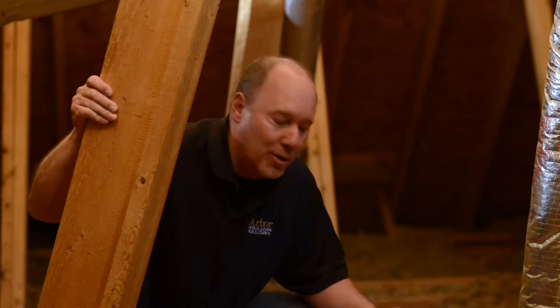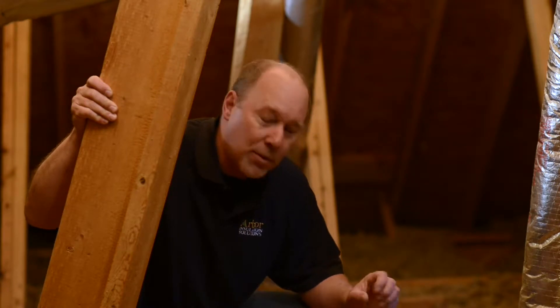I'm Scott Osborne with Arbor Installation Solutions and today we're in a house in Alpharetta, Georgia where we're looking at air sealing. One of the things you want to do when you're air sealing is seal up all the penetrations you find in an attic. It's really about a complete air seal — that's what's going to make your house more comfortable, and when you're comfortable you're going to save money.